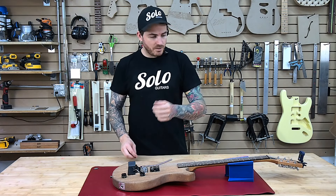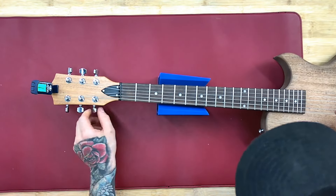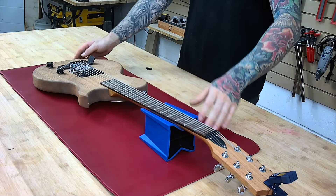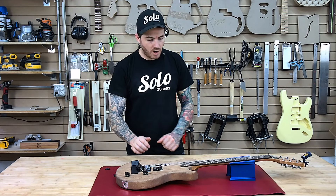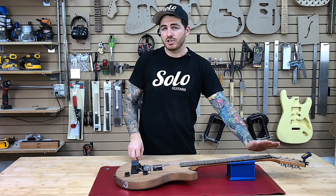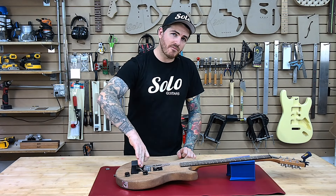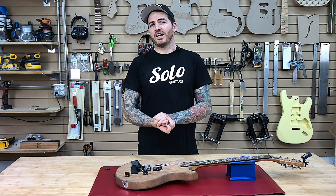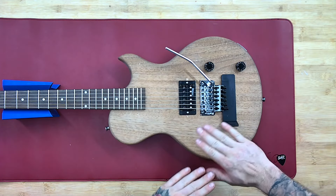So speaking of setup, we're going to start by tuning our strings. Now that you've got that somewhat close, we're going to be pulling the block out. Now the one thing you can notice right off the start — now that you've added that extra tension to get your tuning proper — it has actually pulled the bridge up from the backside. So when we discussed earlier about the proper balancing act, this is where your springs in the back are going to come in handy.